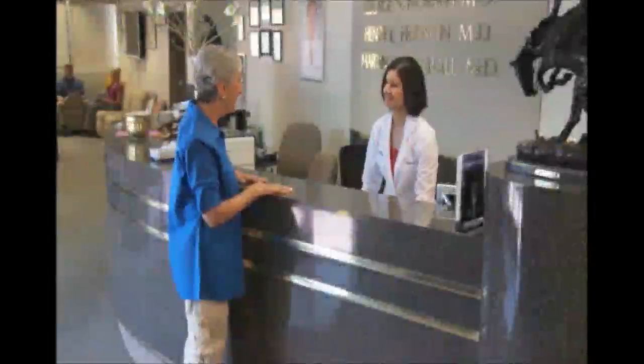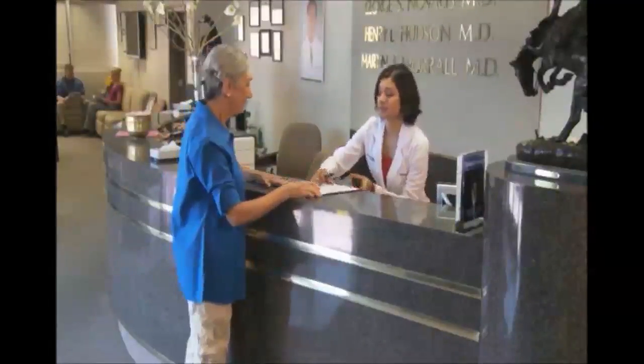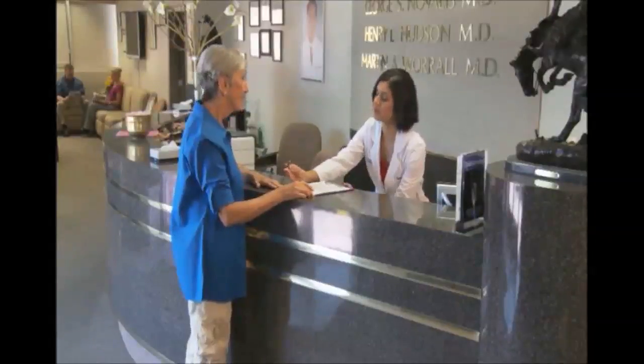This video will demonstrate the steps that a retinal surgeon or other health care professional should follow in order to administer Visudyne therapy.